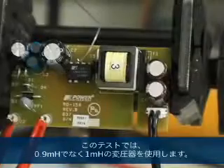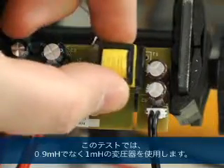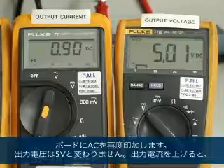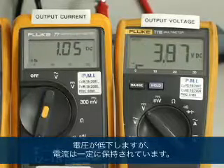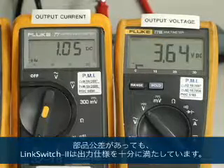In practice, the power conversion IC has to work with a wide range of component tolerances. The component tolerance that has the largest impact is the transformer, typically specified as plus or minus 10% — a 20% range. For this test, we'll be replacing a 1 millihenry transformer with one of 0.9 millihenry value. With AC reapplied to the board, the output voltage is still 5 volts, and as I increase the output current, the voltage decreases while holding the current constant. So even with component tolerances, LinkSwitch-2 comfortably meets the output specification.